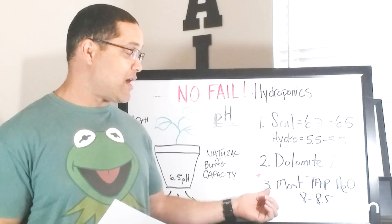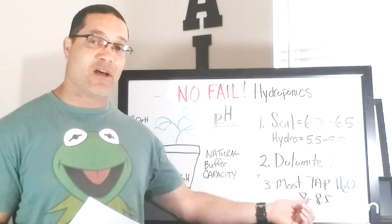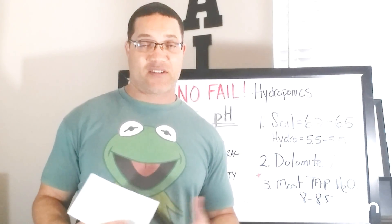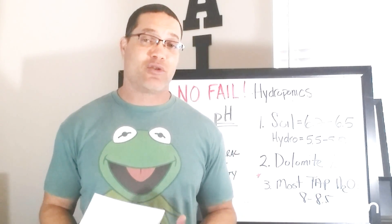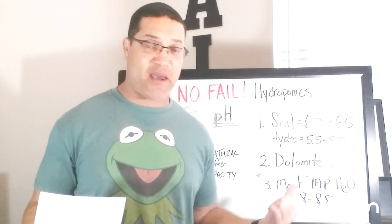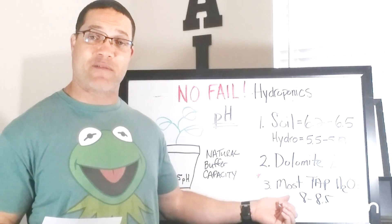It's also a good idea to know that most tap water is in the 8 to 8.5 range. If you don't know the pH, PPM — that stands for parts per million — or the EC of your tap water, you're doing yourself an injustice. You're going to battle without all the right ammunition. That's just information you need to know. Most tap water is in the 8 to 8.5 range.